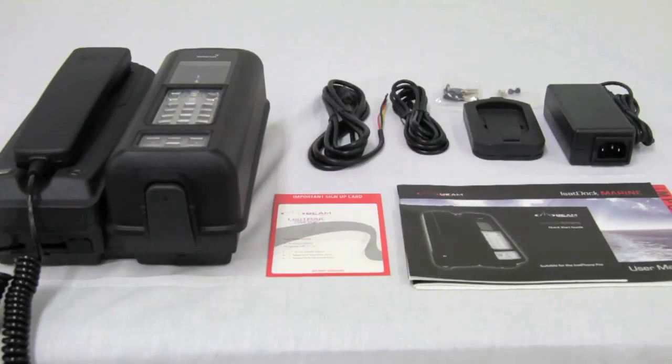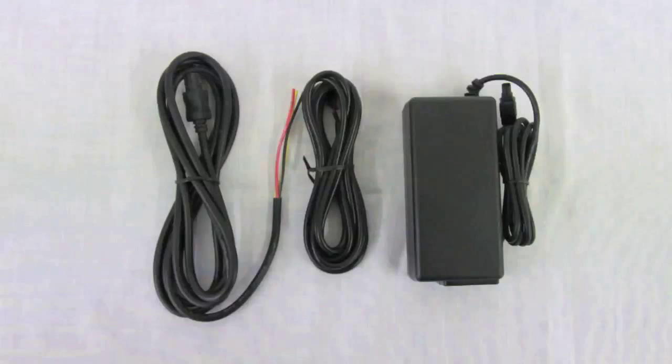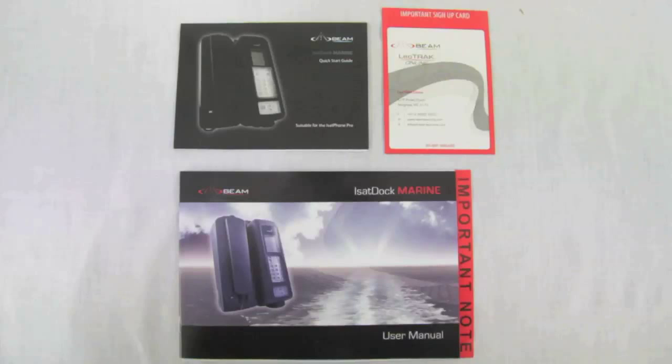The items in the box: the iSat Dock Marine, the DC power cable, the AC plug pack, the 2 meter alert loop, and the LeoTrac online sign-up card.